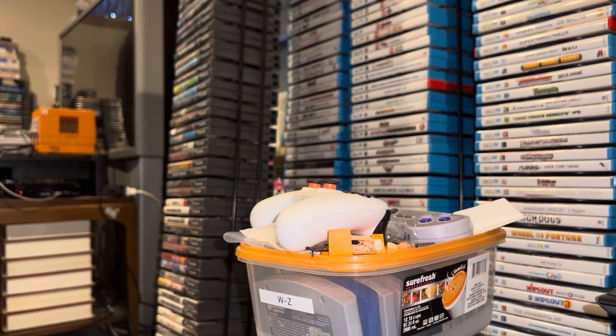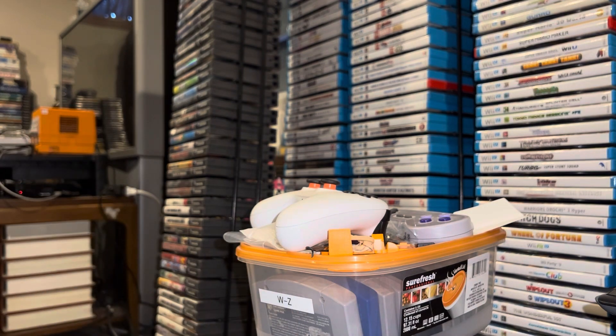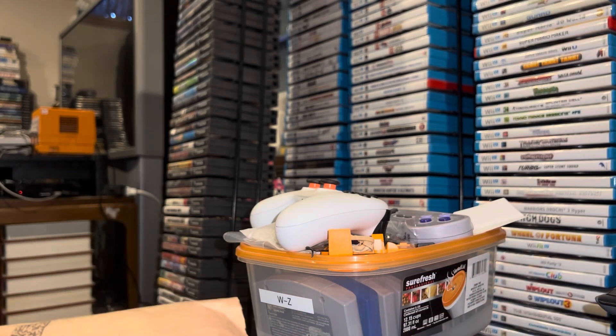In one of these packages we'll have some new Evercade games. I can't tell you which one off the top of my head because so many things arrived in such a short span of time, so I'm just gonna wing it and open them all.